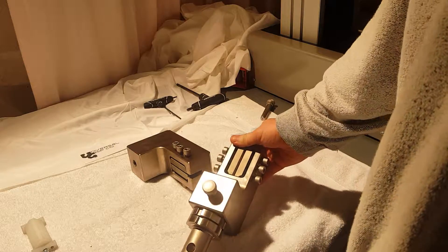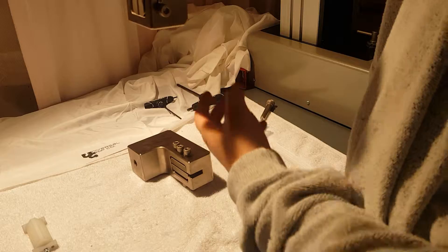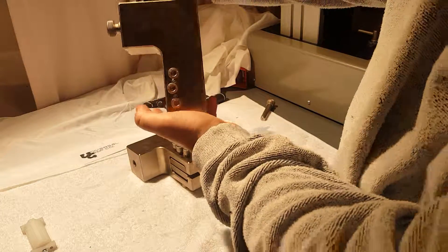Just like that. So this would be your standard setup with the adapter and you use these jam nuts to tighten the fixture to make sure it's nice and tight.